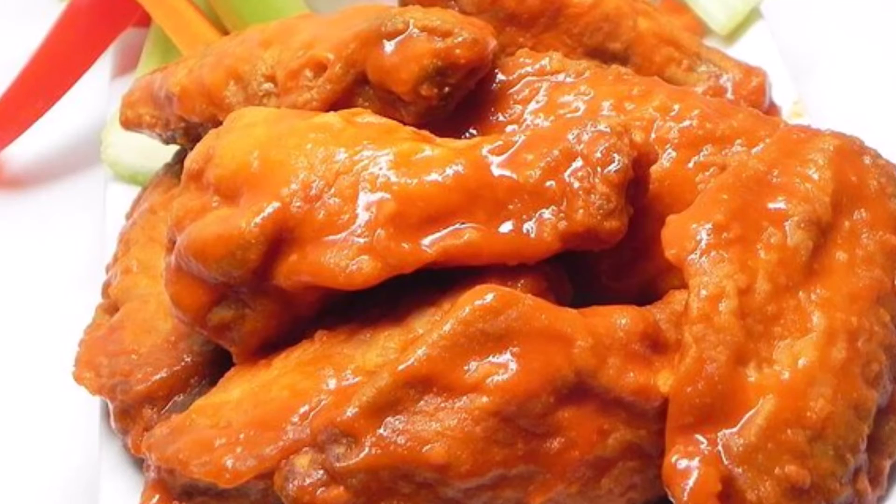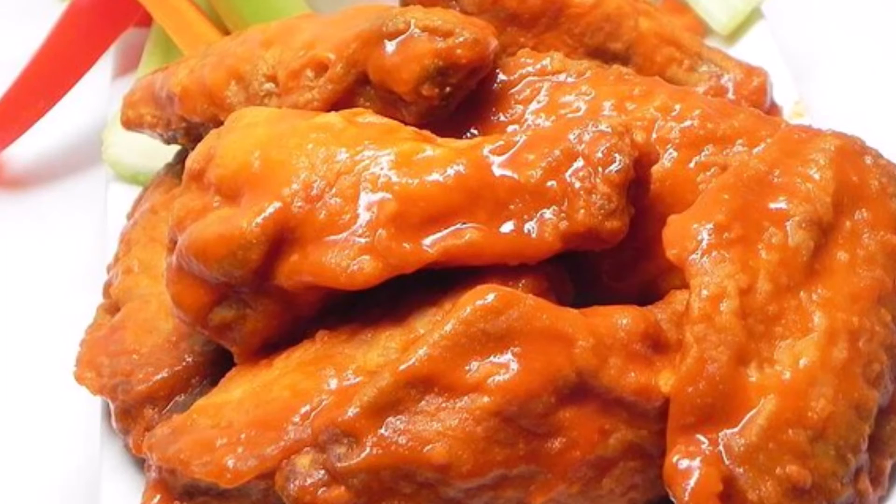Meanwhile, combine egg yolk, water, and cornstarch in a small bowl and whisk until fully combined, then whisk into the cooled sauce.